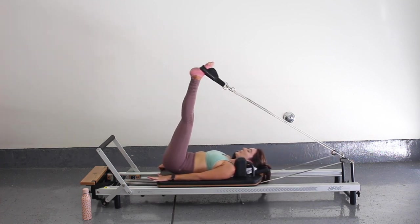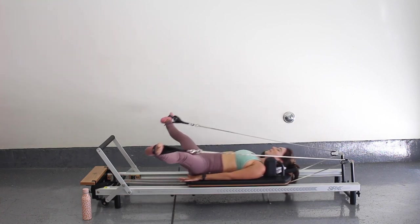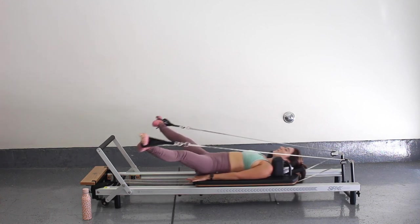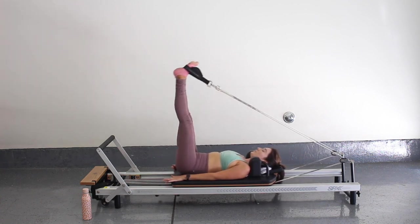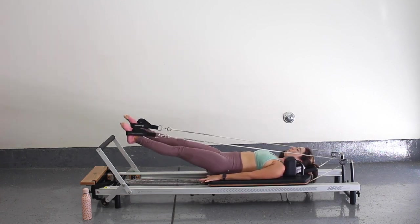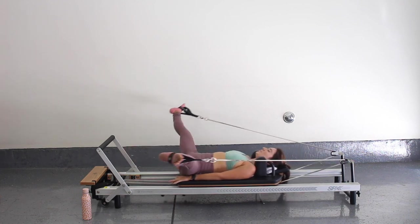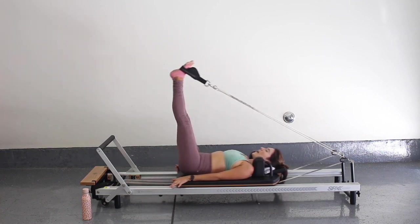Now let's just go into nice leg circles — all the way around and up. Take these as big as you can, whatever your hip flexors are allowing you to do, moving that ball and socket joint. For three, and one — let's reverse direction. For three, two, and one.